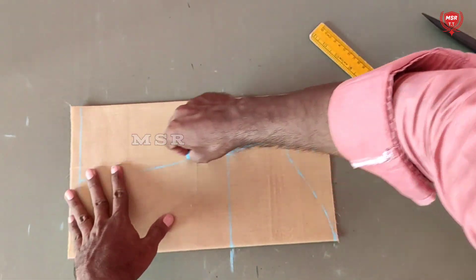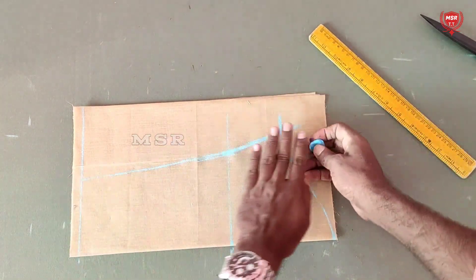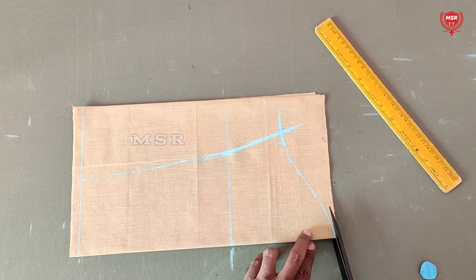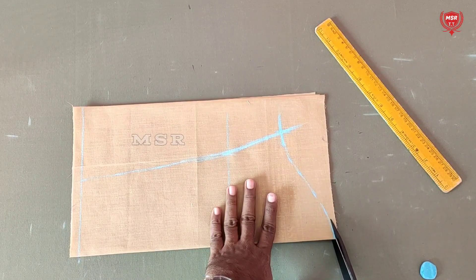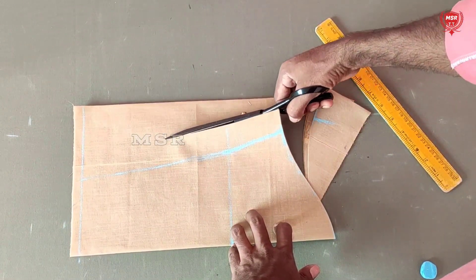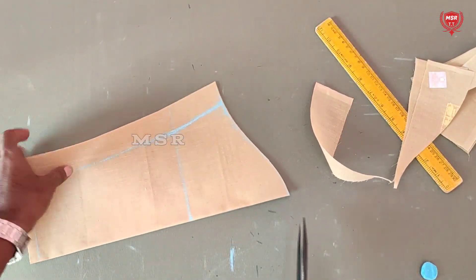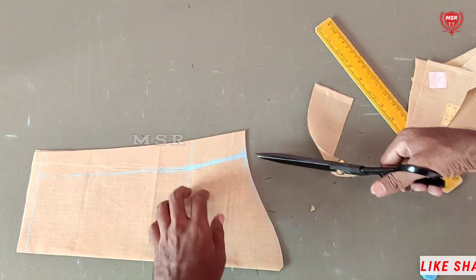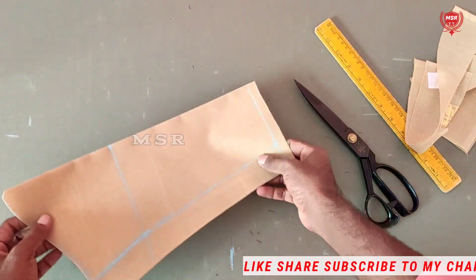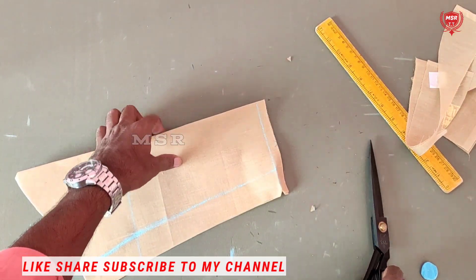When you cut the shape, you can cut the right side. This method is to cut the right hand side. We will mark the arm and the arm measurement, extend the arm, and then cut the sleeve.